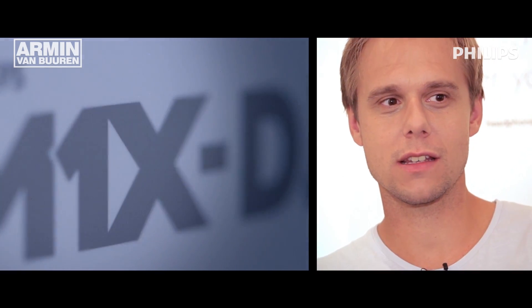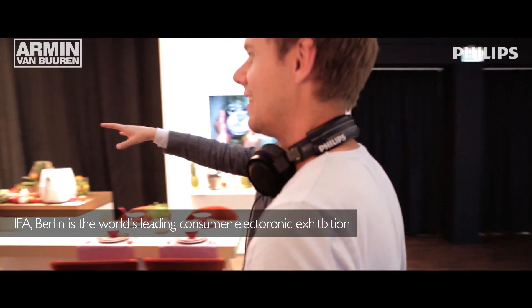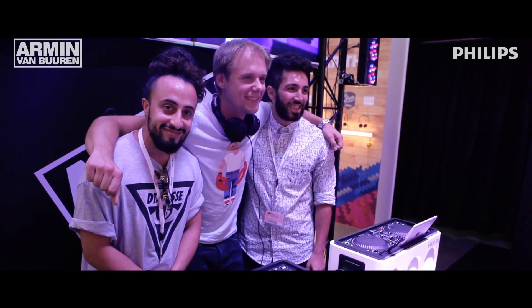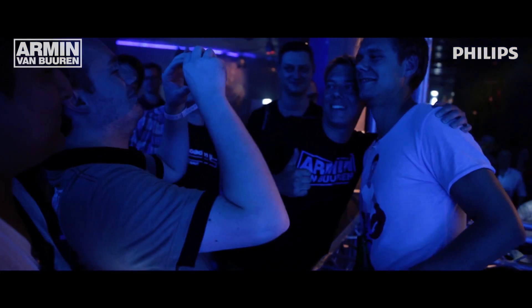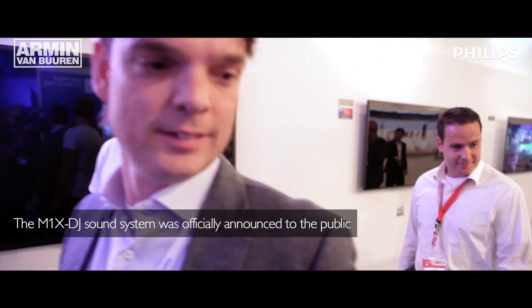The story behind the M1X starts with a passion for music and a passion for sound — the belief to try and create something that is affordable for somebody who would like to investigate if DJing is something for him or her. What I really noticed was that a lot of young kids and a lot of mothers came to me in the supermarket and said, my son wants to be like you, wants to be a DJ as well. How can he start? And I always have to answer, well, the best way to start is to buy this really expensive equipment.